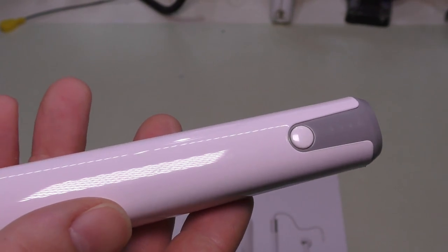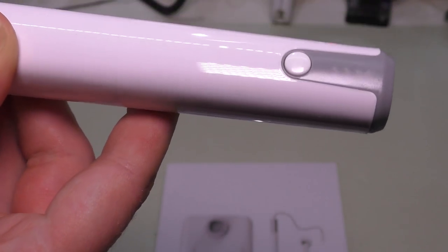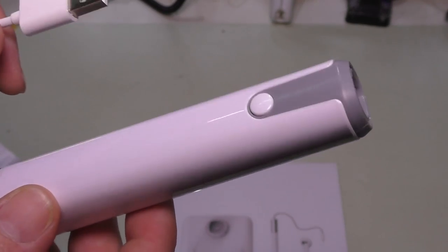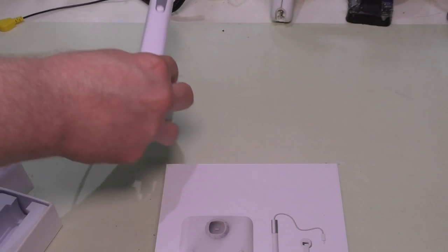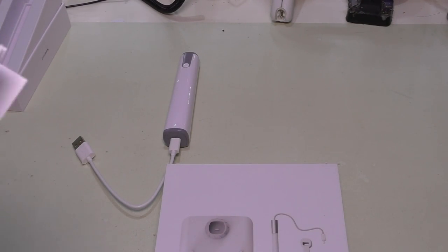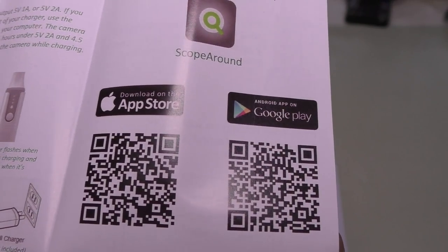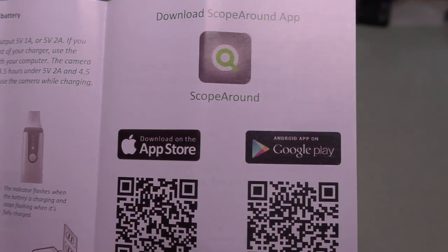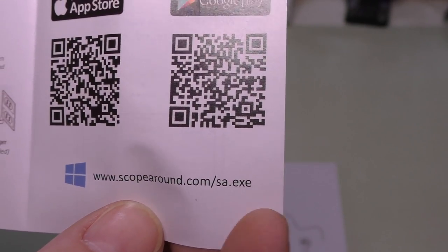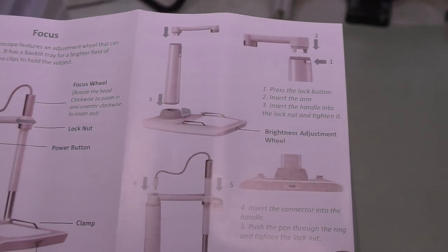The device is dead so I'll charge it up and come back to it a little later. That cable plugs into the bottom to charge. I'm not sure if you can connect via USB, but you can definitely charge it. Nothing else is in the package. The instructions give you the basics — you can get the Scope Around app by scanning a QR code. It's available for Apple, Android, and the Windows Store. All individual specs will be in the description below.